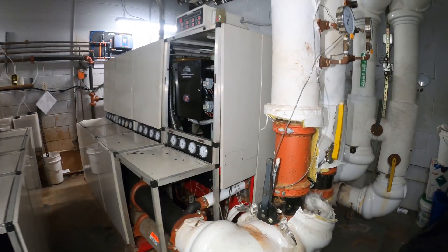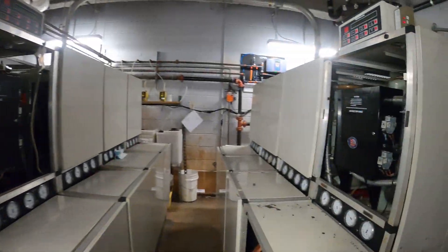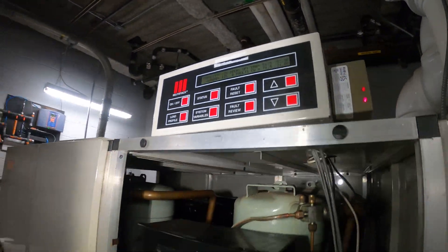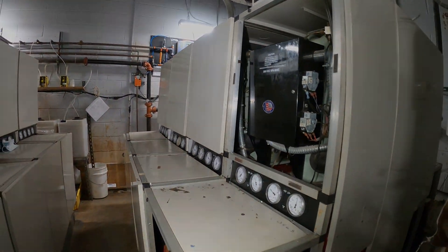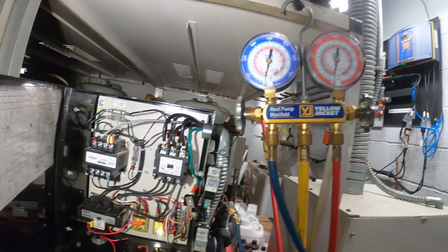Hello everyone and welcome to Jumper Man Tech where we specialize in HVAC DIY. Today we got a service call for a multi-stack modular chiller. Thank you to everyone tuning in to Jumper Man Tech.